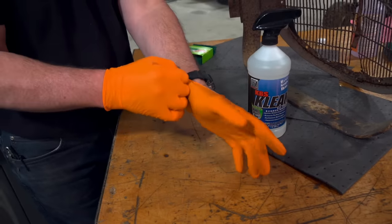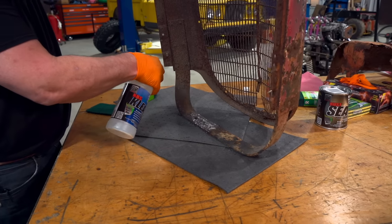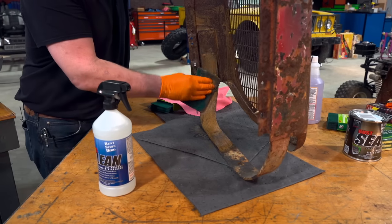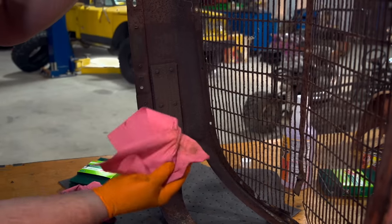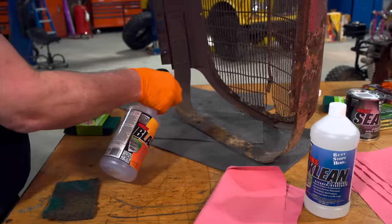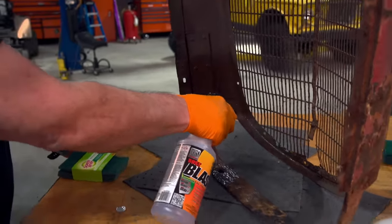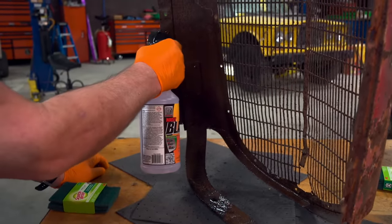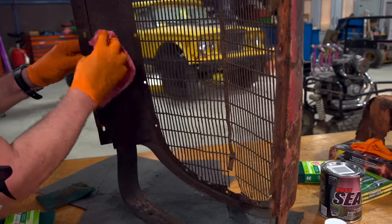The first step is to clean the surface of all loose rust and contaminants. This will require a special cleaner like KBS Clean and scrubbing with a Scotch-Brite pad, wire brush, or sandpaper — something to dig in and clean the surface for proper adhesion. You do not have to remove all the old rust, just the loose stuff. The next step is to prep the surface using Rust Blast, which is designed to not only convert and neutralize existing rust but also etch the surface for adhesion. Just spray it on, let it sit for a few minutes, and rinse it off.